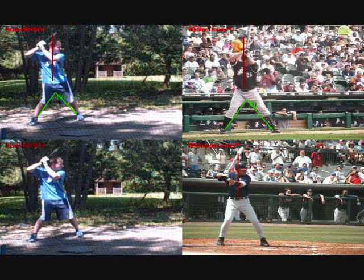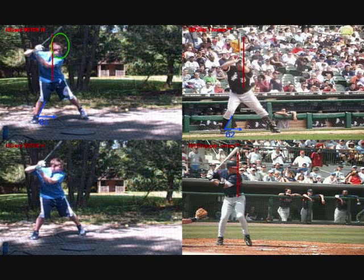Welcome to Fundamentals Plus. This is your hitting evaluation, and today we've compared you with Jim Tomei and Chipper Jones due to your similar styles and swings. You can see you both have the open stance and a very similar setup, which is a great thing because those are two great hitters. I really like where your head is — everything is balanced from the start.